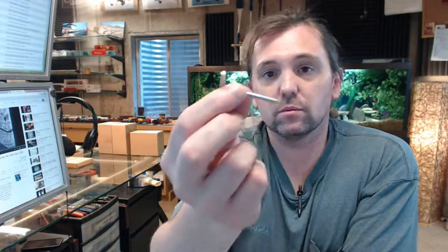A hook like this is going to be used for a variety of general hardware applications, arts and crafts, hanging pictures, whatever you might need a square ended hook for, and it is zinc plated for corrosion resistance.